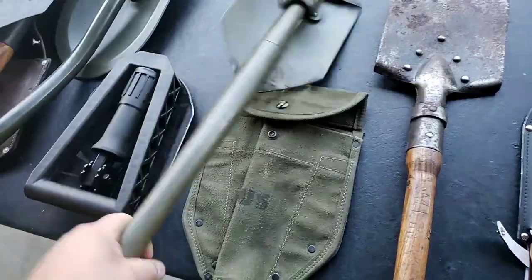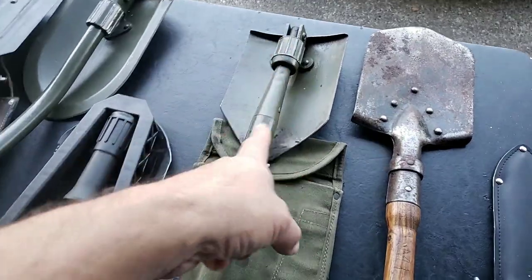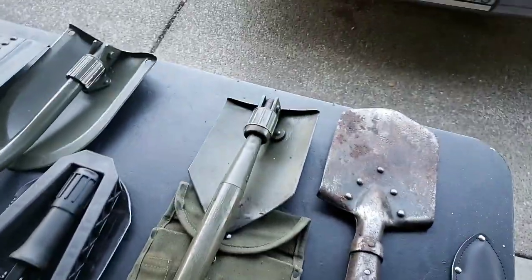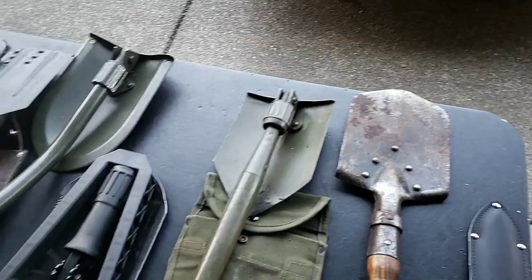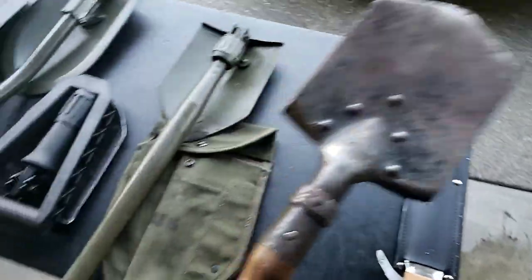I keep this in my car — they do come with a cover. This is the one I use most often because it's so easy to replace. There are so many of these around where I live, I can buy them for about $15 to $50.